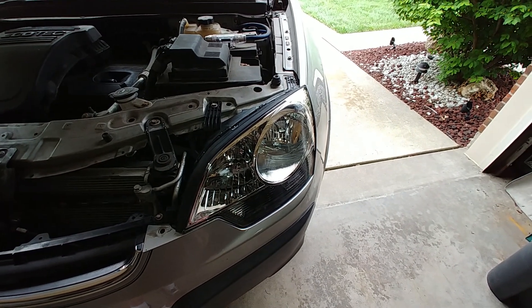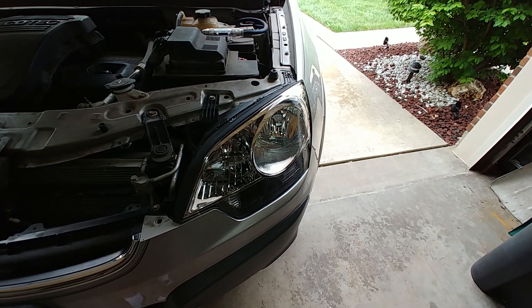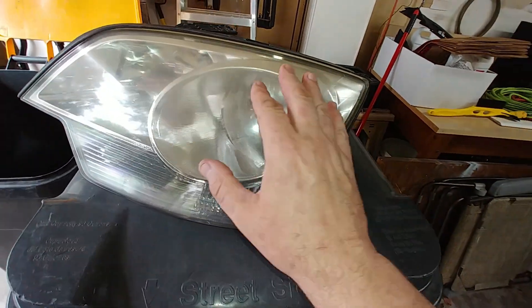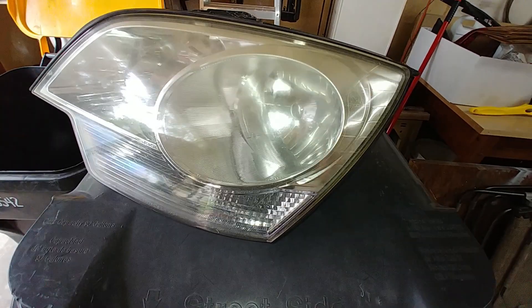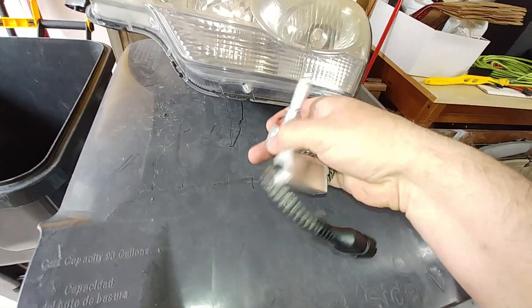Found a seller on eBay that sells OEM replacement headlight assemblies for 2008 standard and got them installed. So if you look at the old ones — they are hazed over. They got that mold or something on them. And the headlights I was using, I ordered them online a long time ago, and I tell you, these suck.